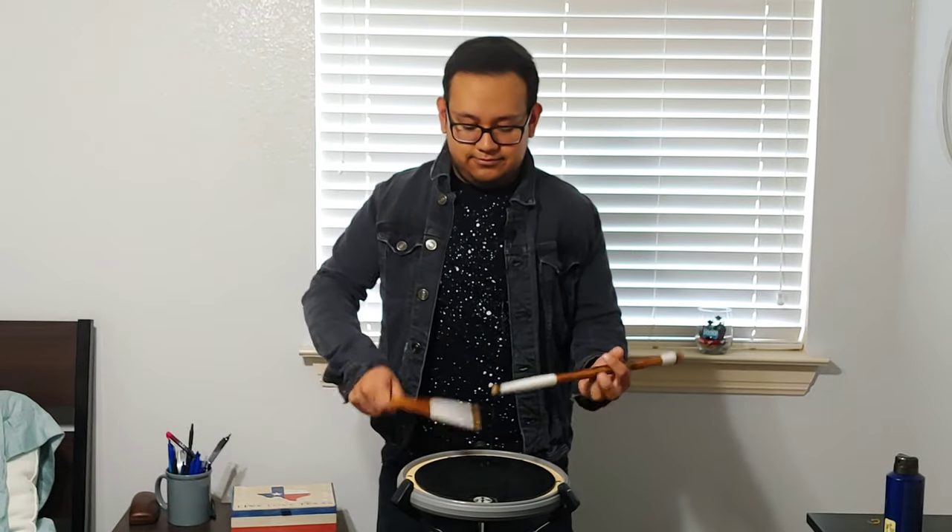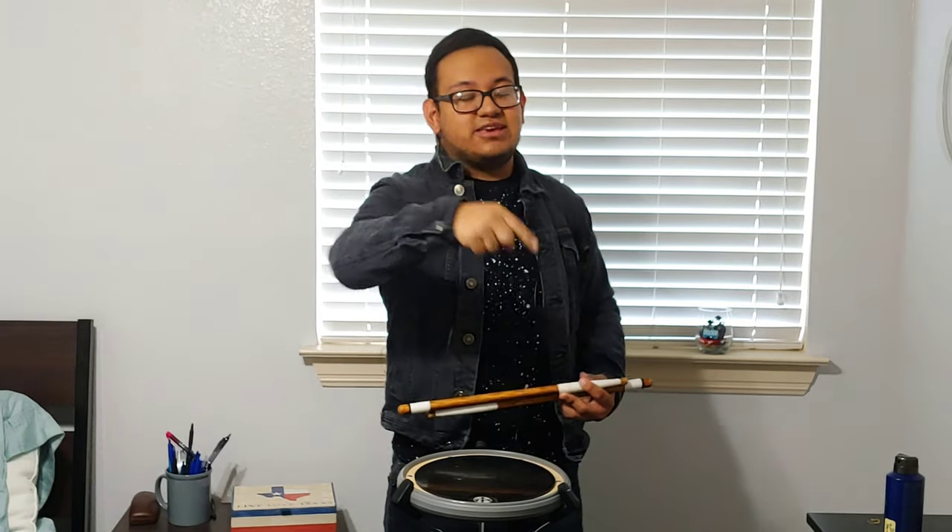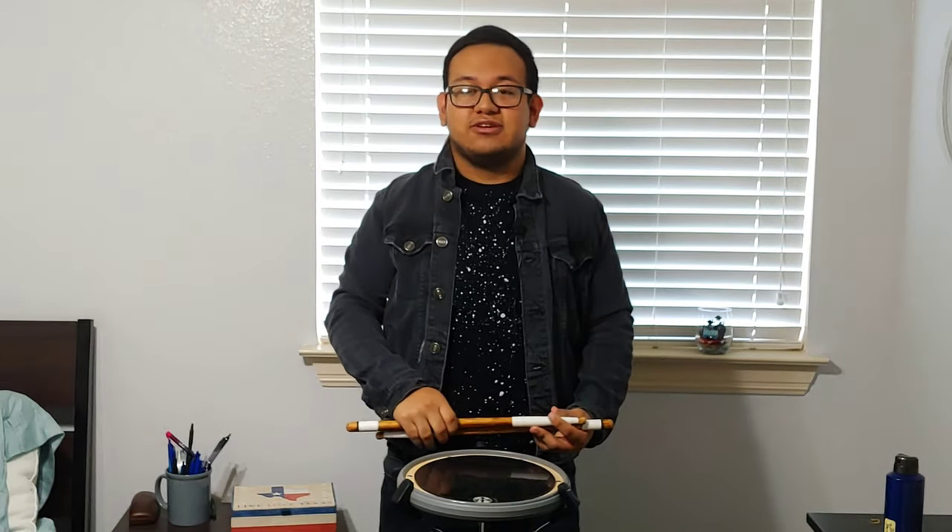Welcome back to another video of Stick Trick Tuesday, part 18. This trick is going to be the hardest and trickiest trick you're ever going to learn. Here's the stick trick right now. I know it looks very tricky but don't worry — I'm gonna break it down piece by piece. Before we start, make sure you share, like, and subscribe and turn on the notification bell.